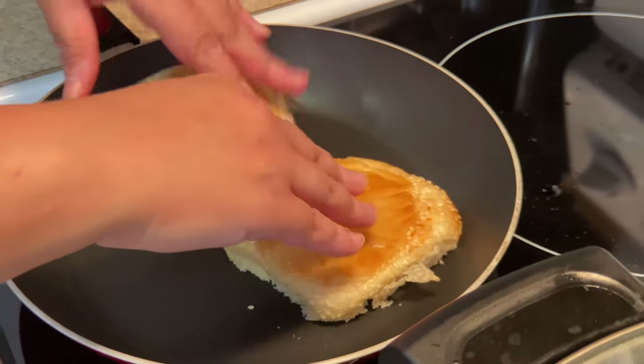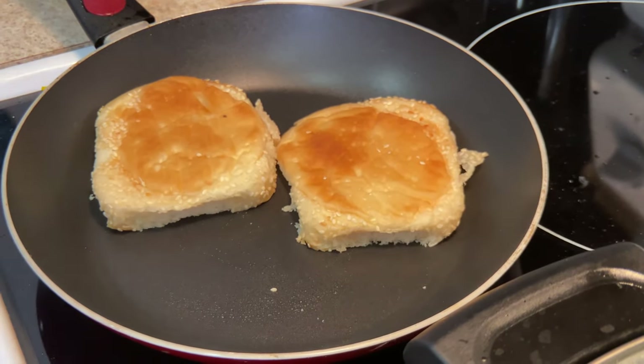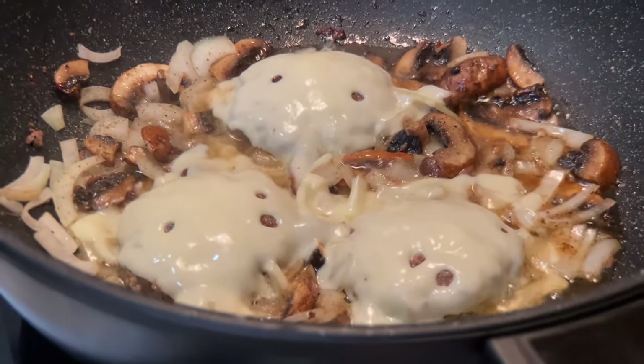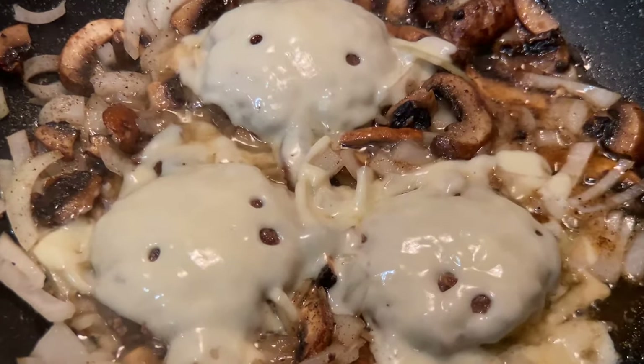In my pan, I'm going to toast my bread. Look how much Swiss cheese has melted on top of the sautéed mushroom and onions and my hamburgers.